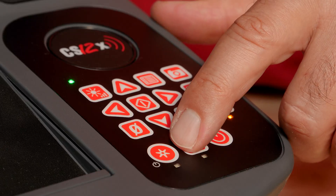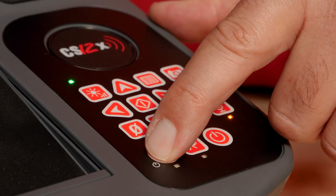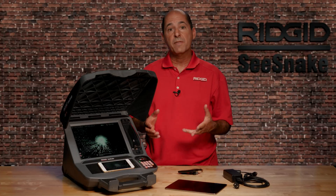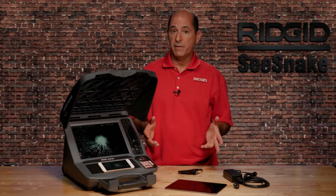The autolog key starts and stops autolog recording. Autolog is a highly compressed video format with files that are smaller than standard video.